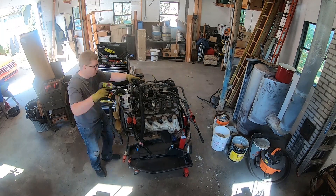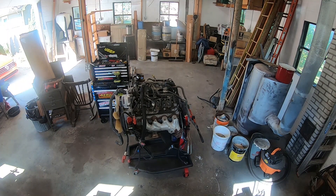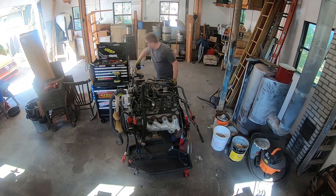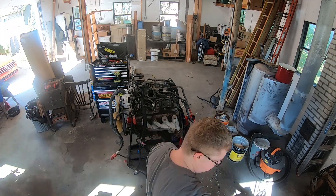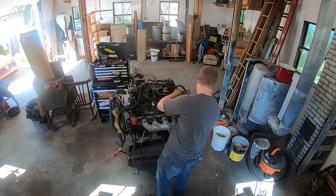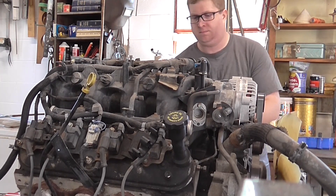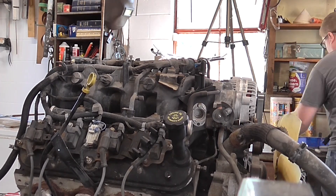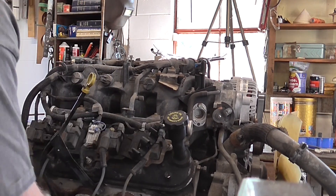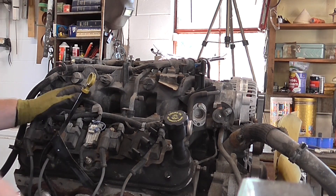The first step in preparing the engine is going through and getting rid of the old wire harness. This includes going through and undoing all the little plastic connectors that hold everything in place. For this project I decided I'm not going to reuse the spark plug wires or the coils. I will be saving the coils in case I need one for a spare, but there were a few that were damaged when I received the engine, so I needed to get a whole new set anyways. There will be a link in the description for those as well.